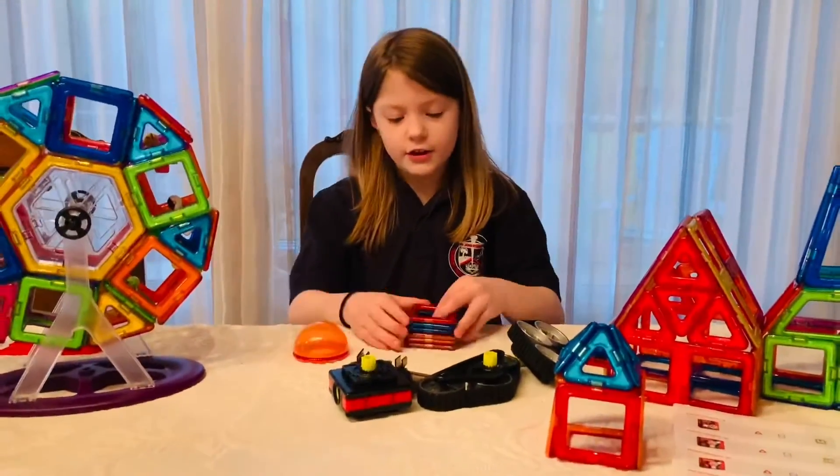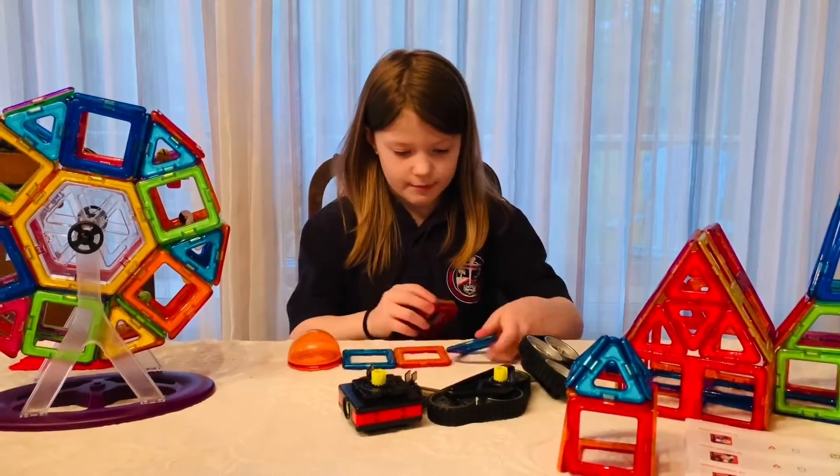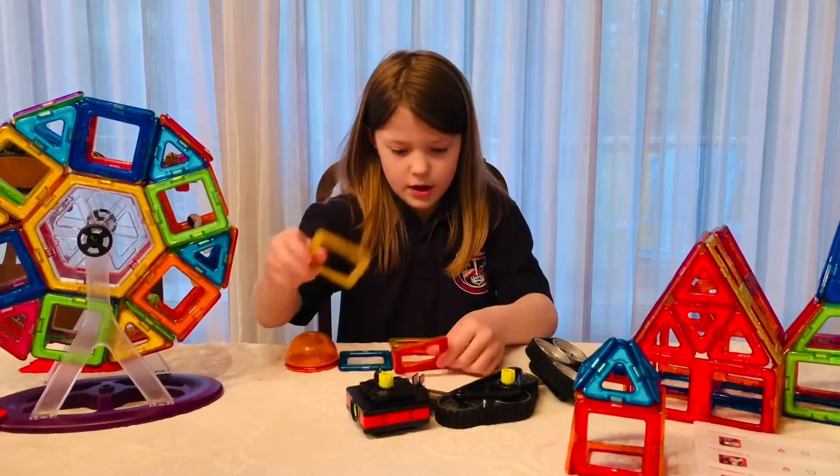So first you start off making a square. It's easy — just put a bunch of cubes together to make your square.